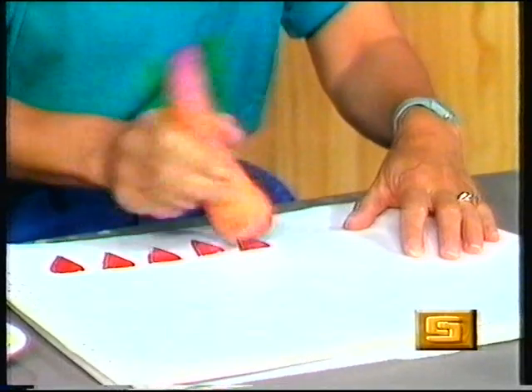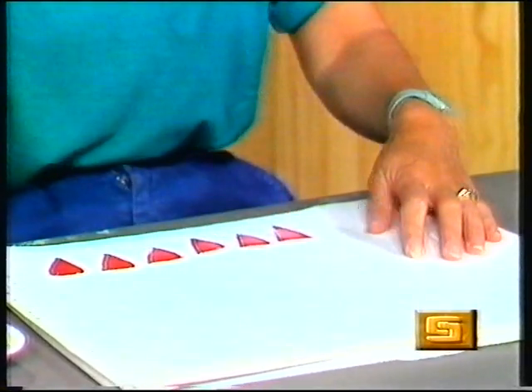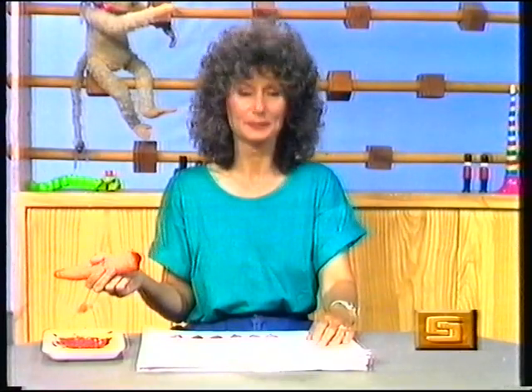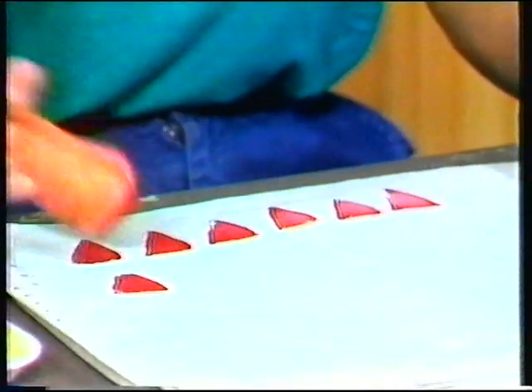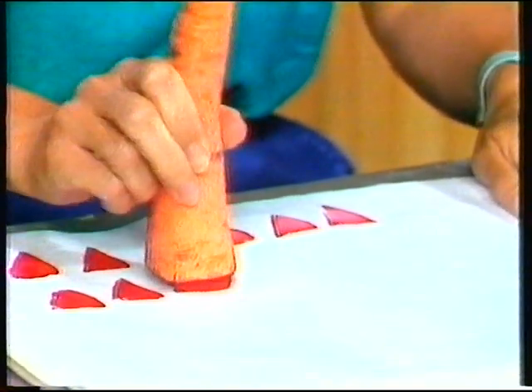Stamp, stamp, stamp. That's making a good stamp. Hello, lots of stamping going on in Play School today. Stamp, stamp, stamp.